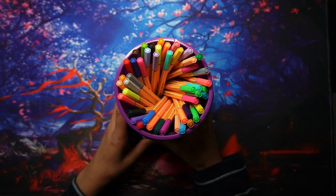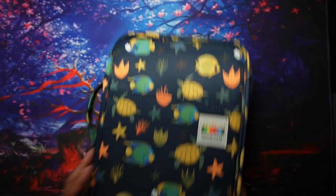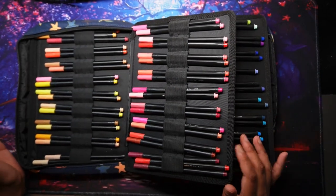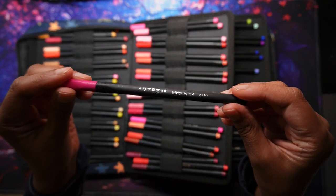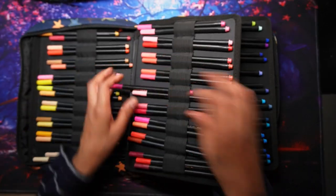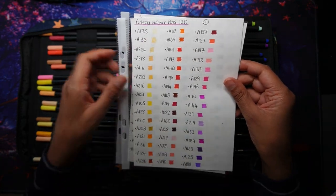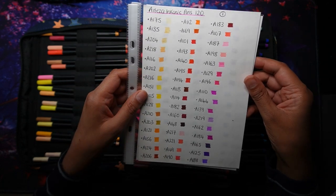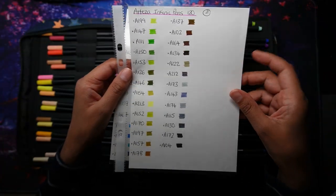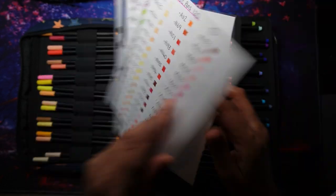The other fineliners I use on a fairly regular basis are the Arteza Iconyx. These are quite nice — they have a number on them so I did swatch these when I got them. I haven't actually swatched my other fineliners, but these I did because there are 120, which is the biggest fineliner set I've seen. One or two of them have stopped working — probably the browns as they're the most used — but what I like is the range and selection, including quite a lot of pale colors.